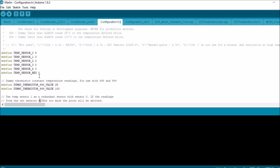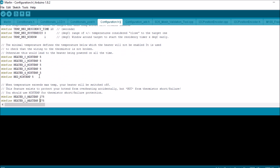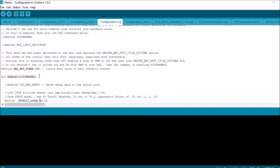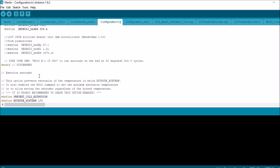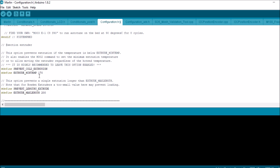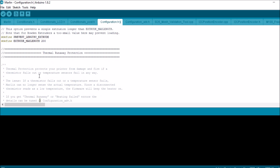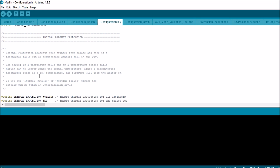Now let's check to make sure that we have our temperature safeguards enabled. For thermal runaway, it appears that we have both of them enabled. Technically in this case we don't need the bed one, but we'll just leave it alone.